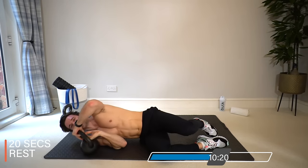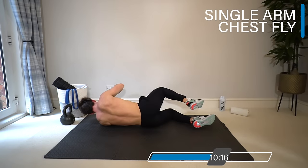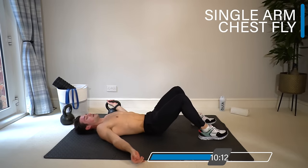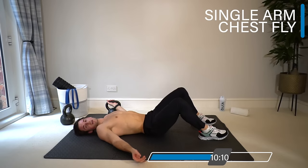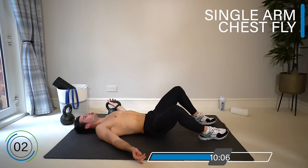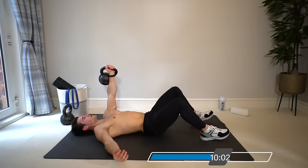Switch it around for the final set on the other arm, before we move into a superset of pullover and tricep extension.